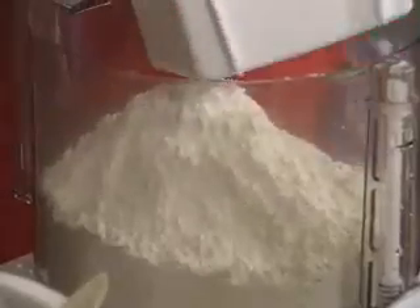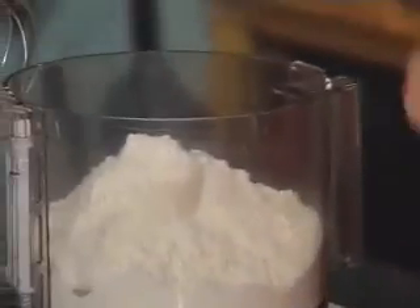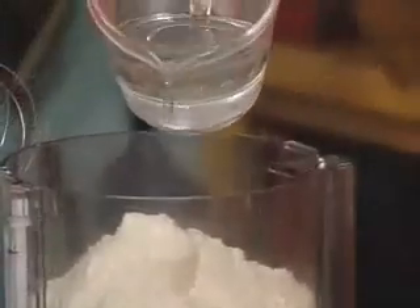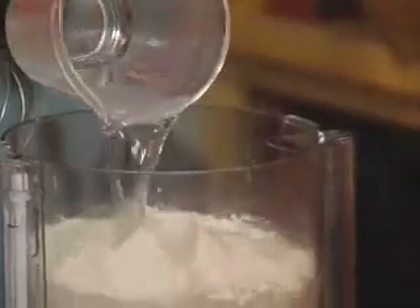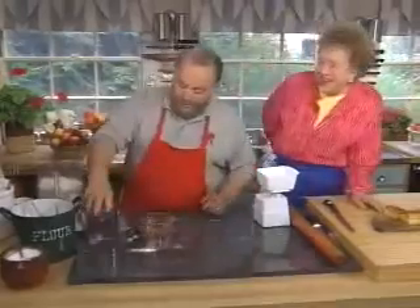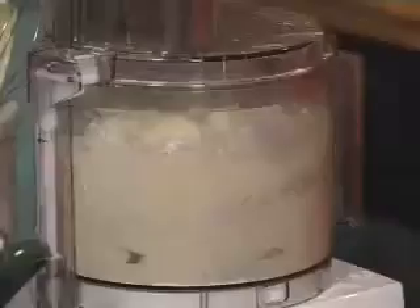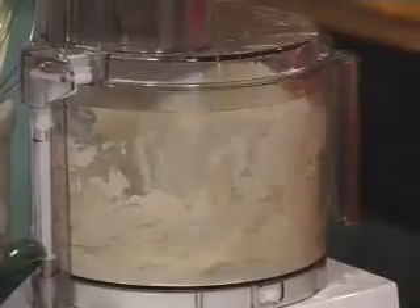To make puff pastry, we need one pound of pastry flour, one and a half teaspoons of salt, and one and a quarter cups of water. Process it until we create a nice little ball.